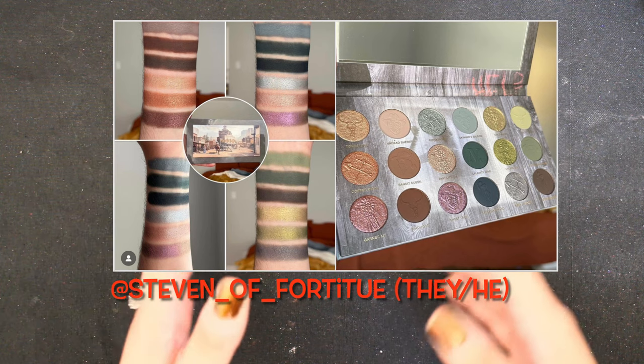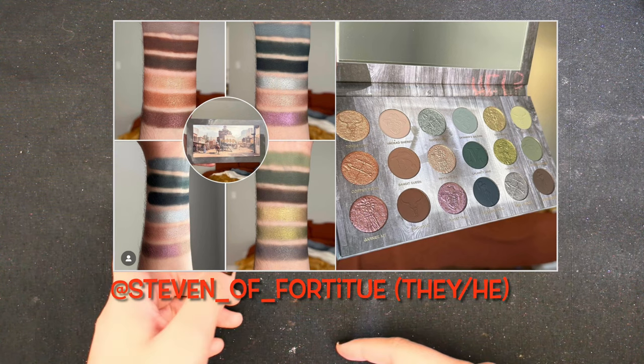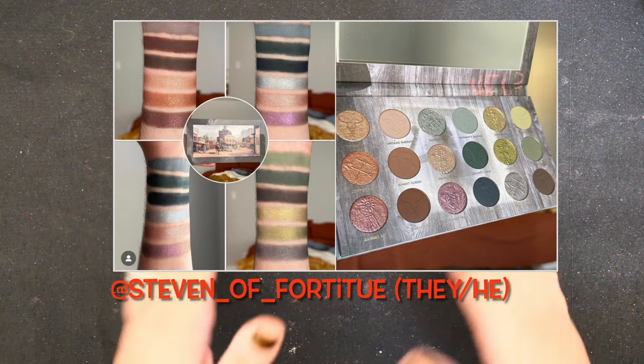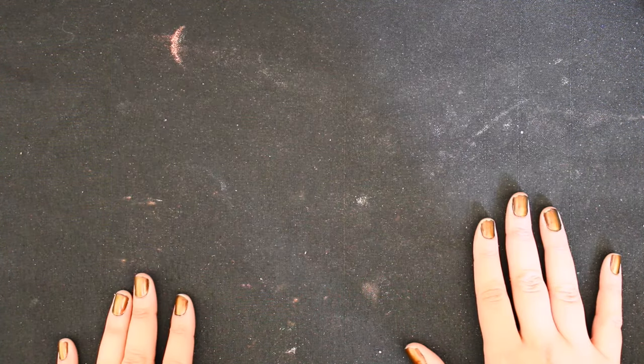Specifically to dupe this, I'm going to be using Steven of Fortitude's swatches — I'll put their swatches on screen. If you don't know who they are, I'll link them below. Make sure to give them a follow; they do amazing swatches and are just the sweetest human. Highly recommend checking Steven out.